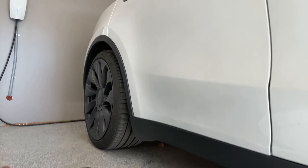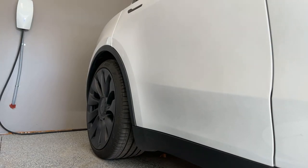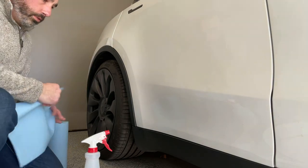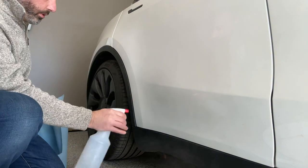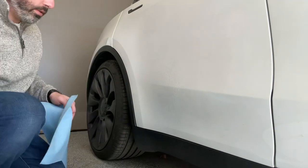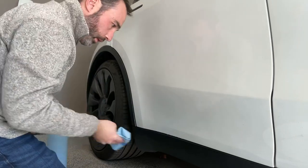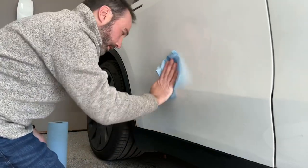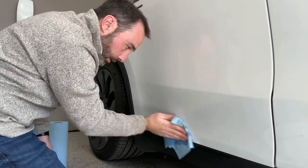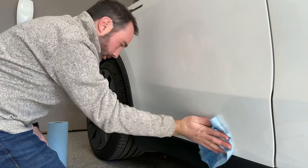Step one: take some towels and the isopropyl alcohol and spray this panel down. We're not going to use this as a slip solution — we're going to use it to clean before and after. The solution Tesla recommends, which is 15% baby shampoo to distilled water, works just fine as the slip solution and sticks no problem.